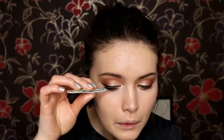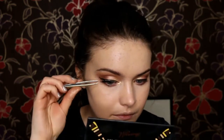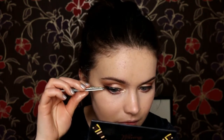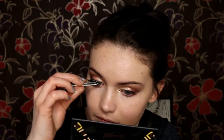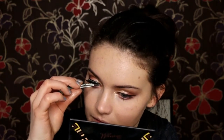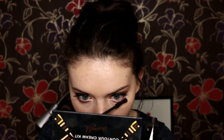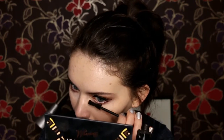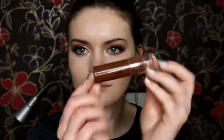I'm going with the Ardell Demi Wispies as per usual and popping them on my eyes. I have to say the Demi Wispies are a really nice pair of lashes — if you're not a lash wearer, I think you'd really like these because they're not thick bands, they're not heavy on the eyes, and I just think they complement most eye shapes. They're really pretty. Then I'm going to my Kiko sculpting mascara just to coat my lashes — a lot of Kiko on the eyes today — and also using it to help blend the false eyelashes into my natural lashes.